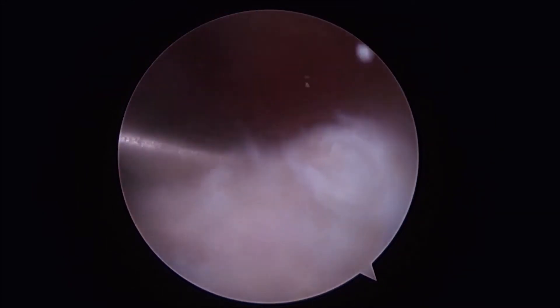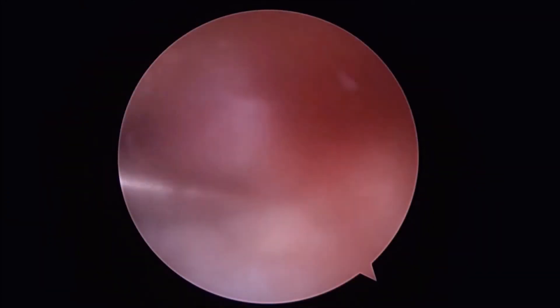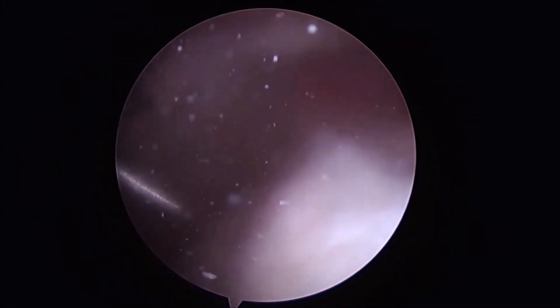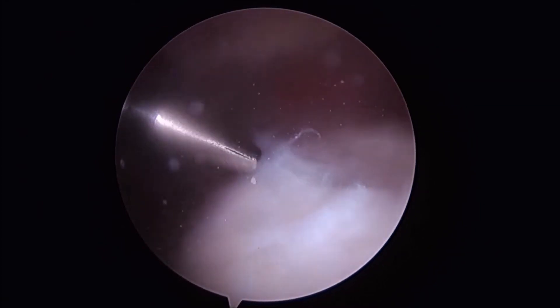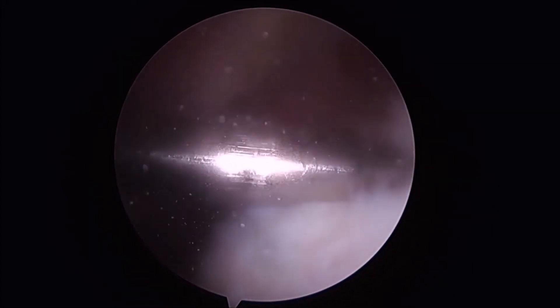At this point we can evaluate our rotator cuff to examine our defect. The rotator cuff itself is then palpated to ensure that there is no full thickness defect. We then locate the lateral aspect of the humeral head to identify our starting point for replacement of our guide pin.